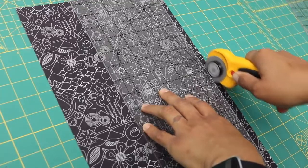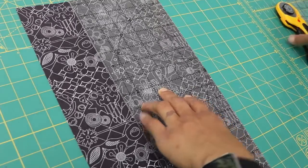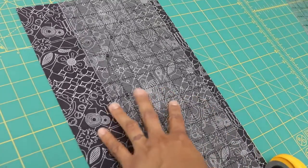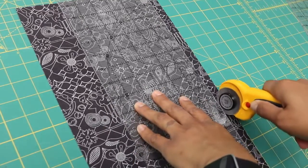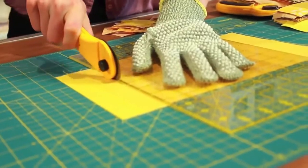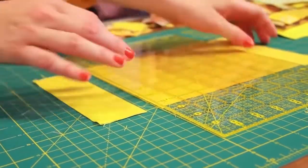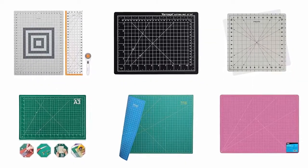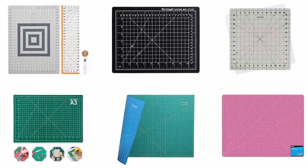Whether you are making a new dress or have an exciting new quilting project, a cutting mat is an essential piece of equipment that provides an excellent work surface while preventing your cutting tools from dulling quickly and protecting your furniture from damage. Finding the most efficient and affordable cutting mat is not easy, so we have selected and reviewed some of the best cutting mats for sewing available on the market, recommended by users and field experts.